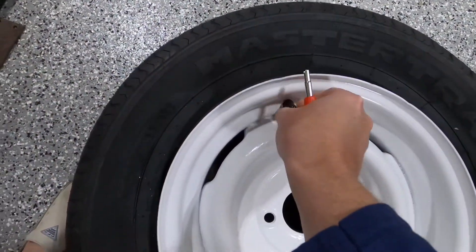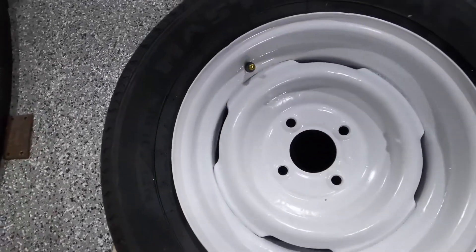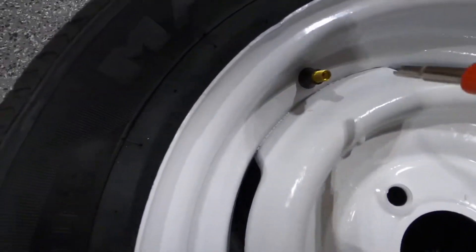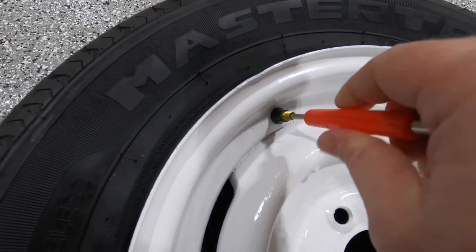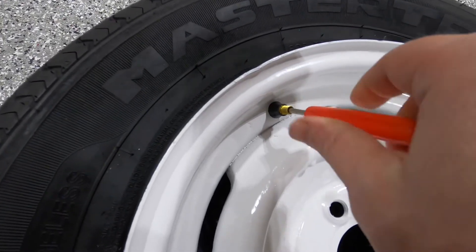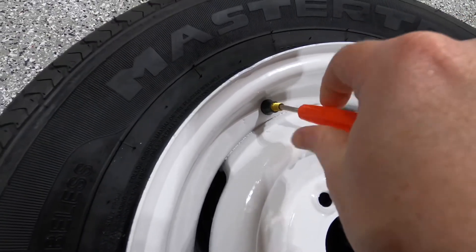We're going to start by removing the valve stem core. This allows us to flow a lot more air through. I'm going to set my PSI on my compressor to about 90 PSI — you can go a little bit higher, but 90 was the sweet spot for me.